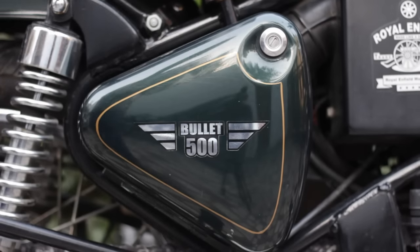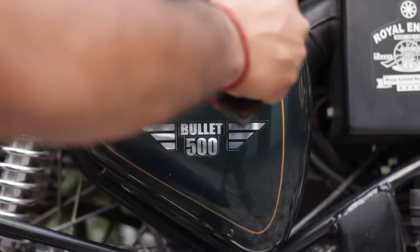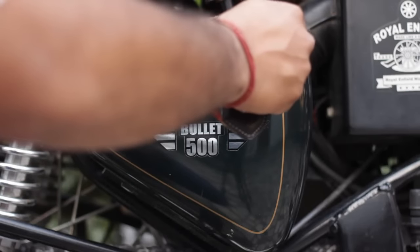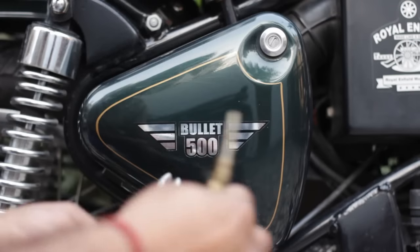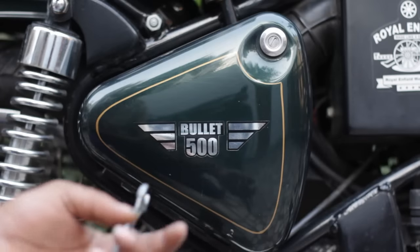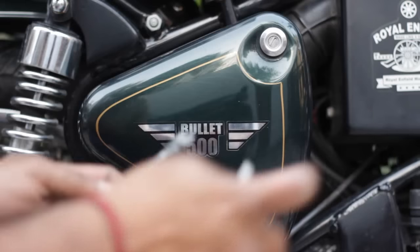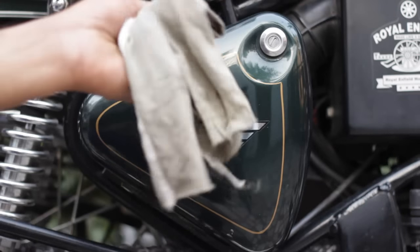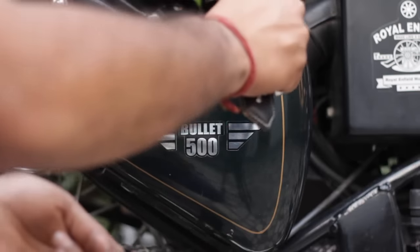This video focuses on how to change the air filter of your Bullet. The air filter is located on the right side box. To change an air filter you need an air filter, a size 10 spanner, your keys, and a piece of rag.